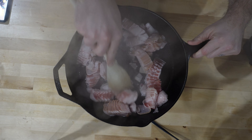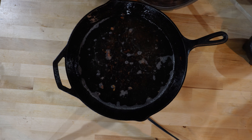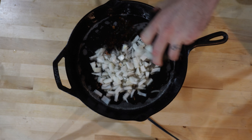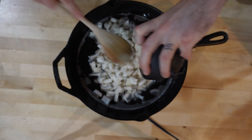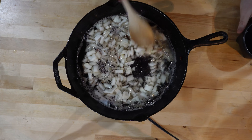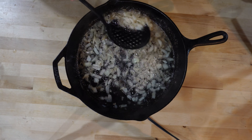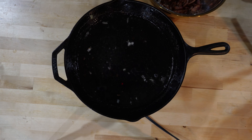Once that bacon's cooked how you like it, you're just going to get all that bacon out of the pan. You're definitely going to leave all that grease in there because that is what we're going to sauté our onions up in — that gives the onions just a great amount of flavor. You get all that bacon grease cooked into those onions. You're going to sauté these until they start looking translucent, and then we're going to pull those out and set them to the side in a bowl to cool down a little bit before we start mixing everything together.